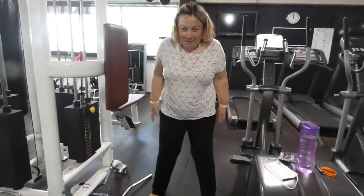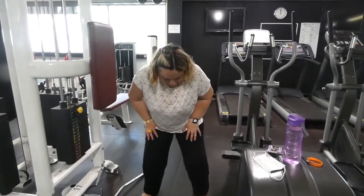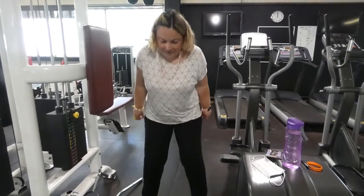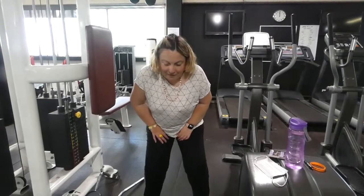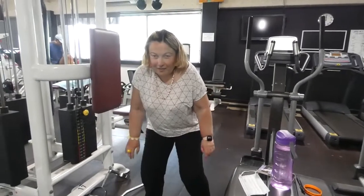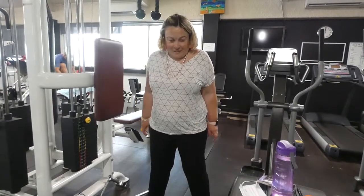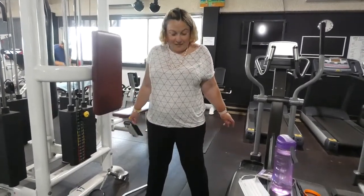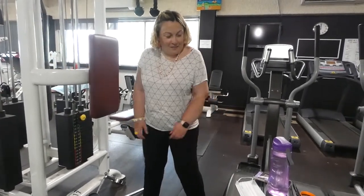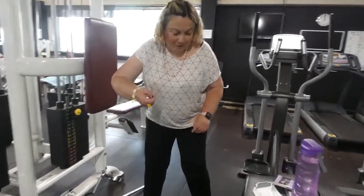I should be doing them with weights but I'm not. One, two, three, four, five, six, seven, eight, nine, and ten. And now I will go back to the weights.